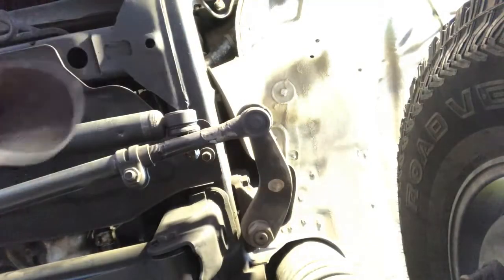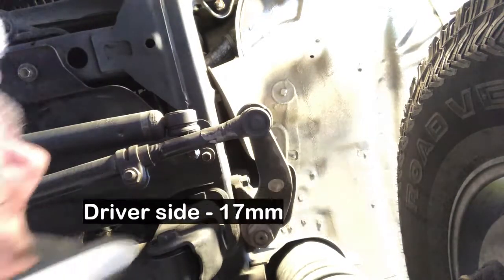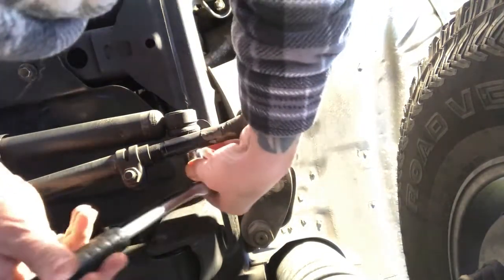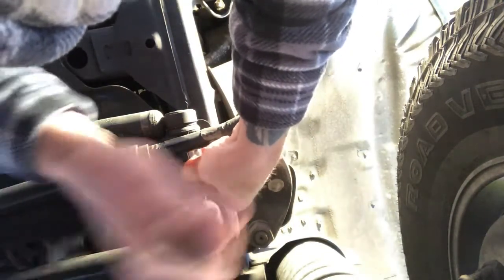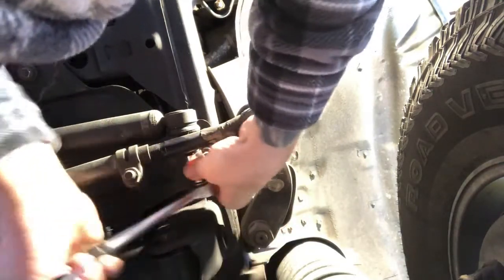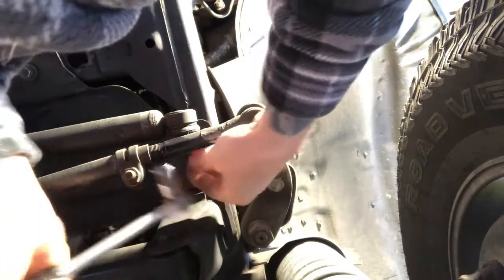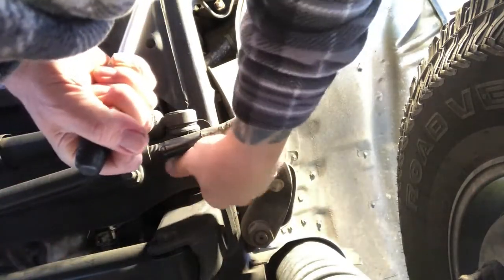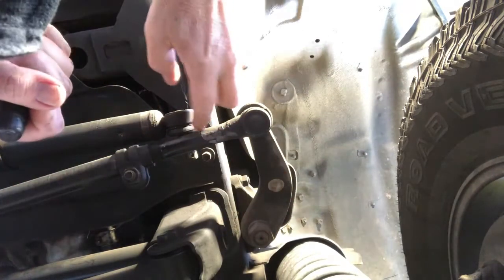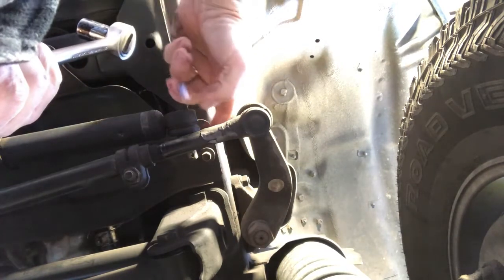Okay, let's get started. It's not too hard to get in here. We got a 17 millimeter socket — we'll get this baby off. There we go, not too bad. We'll get the other side in just a second. So we got the bolt off. What we're going to have to do is separate the steering adapter from the mount here.